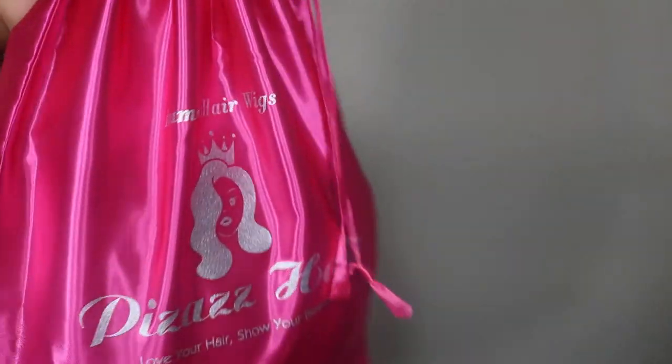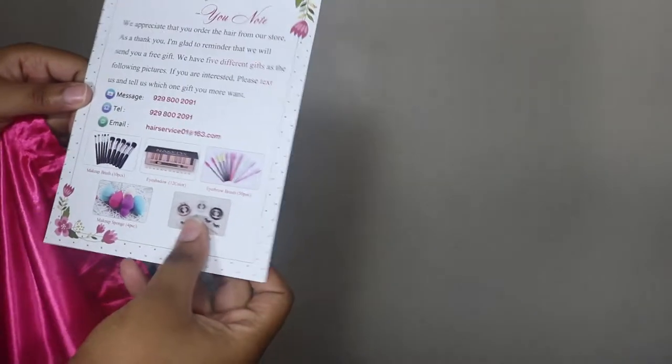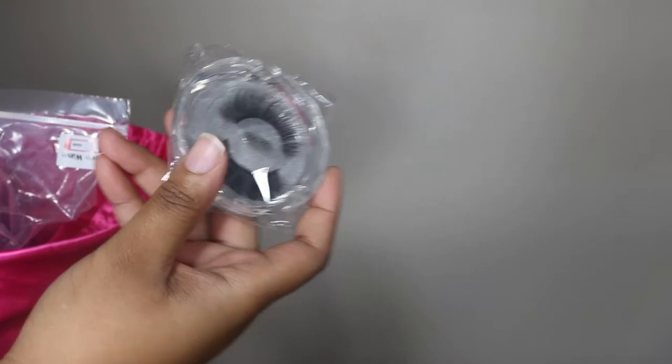Alright, so the hair that I'm reviewing is from Amazon — it's Pizazz Hair. This is the package it came in. Inside they gave us a thank you card, a wig cap, and also some mink lashes. This is the hair out of the bag, straight out of the bag showing you all its glory. It claims to be 100% unprocessed human hair, 18 inch, 150 density.